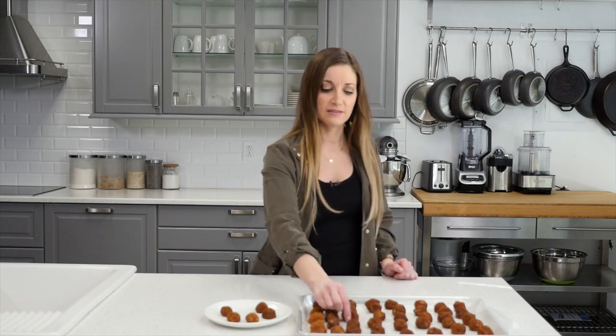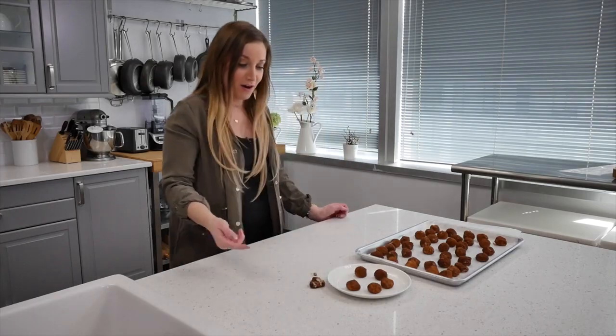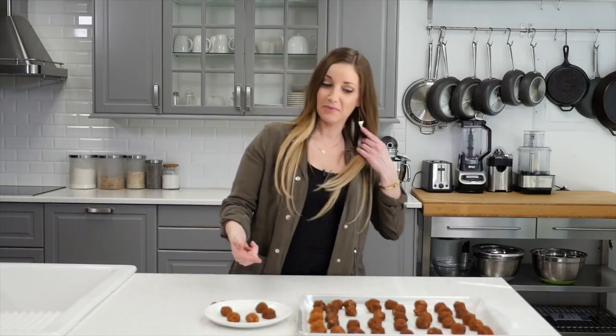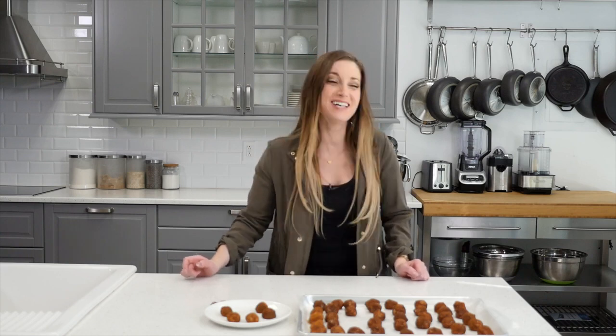If you guys like this video, please subscribe. Now I want to know if I could do that again — I have so many to choose from. Oh my god, wow, I'm good at that!